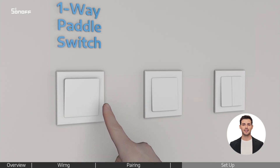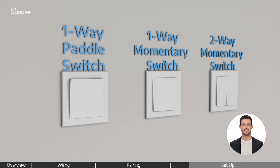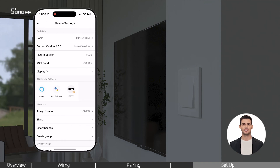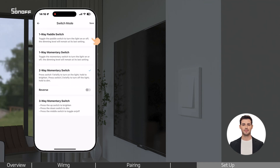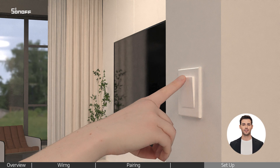Confirm whether your switch is a one-way paddle switch, one-way momentary switch, or two-way momentary switch. If it is a one-way paddle switch, switch to one-way paddle switch mode in the app. Press once to turn the light on, press again to turn it off.